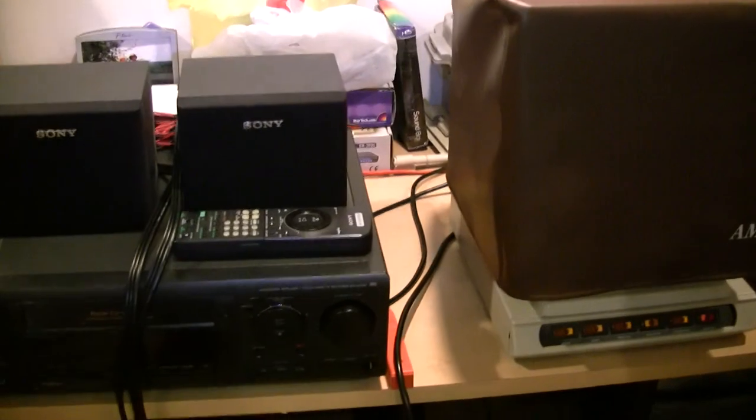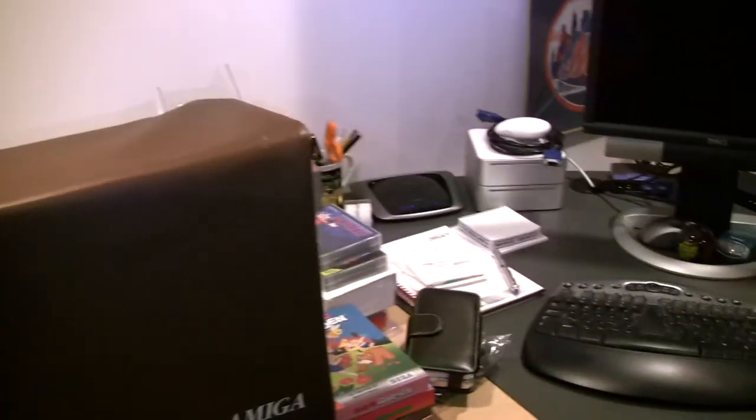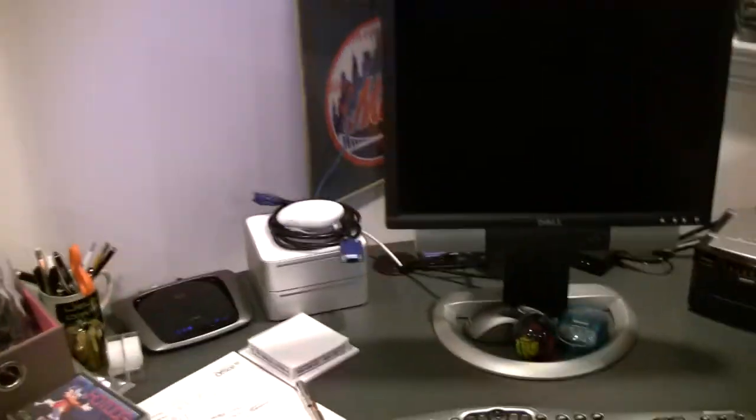I obviously have various PC boxes of different vintages to mess with, but it's good to have one ready to go. And I have a couple of old Mac minis — the ones before they switched to the Intel architecture. That's handy.